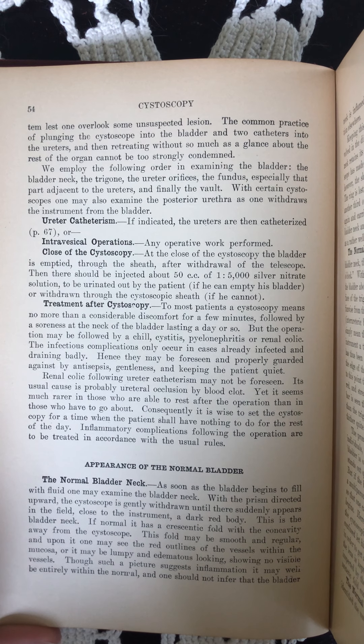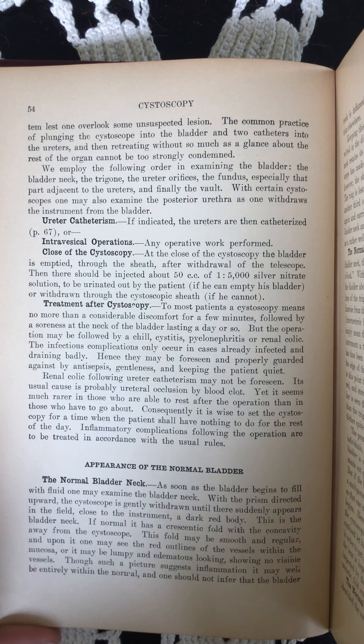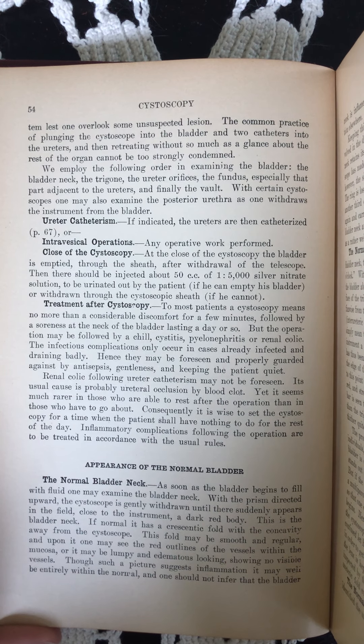We employ the following order in examining the bladder: the bladder neck, the trigone, the ureter orifices, the fundus, especially that part adjacent to the ureters, and finally the vault. With certain cystoscopes, one may also examine the posterior urethra as one withdraws the instrument from the bladder.